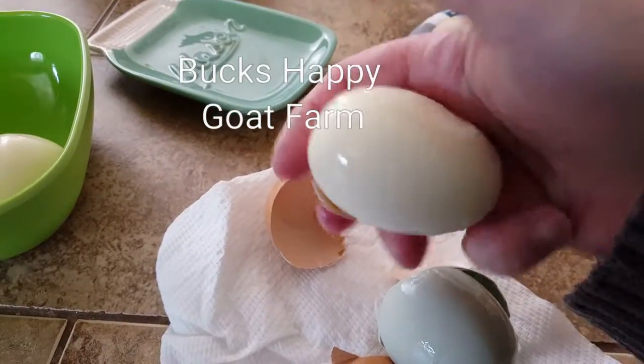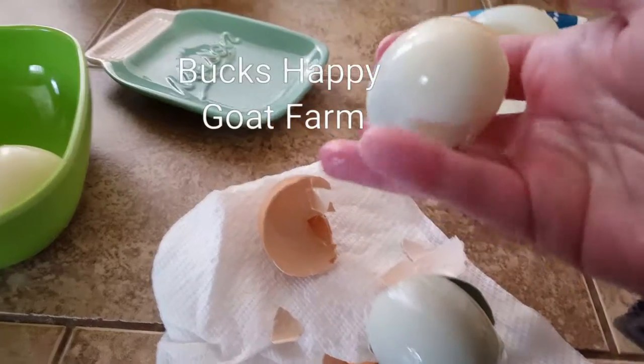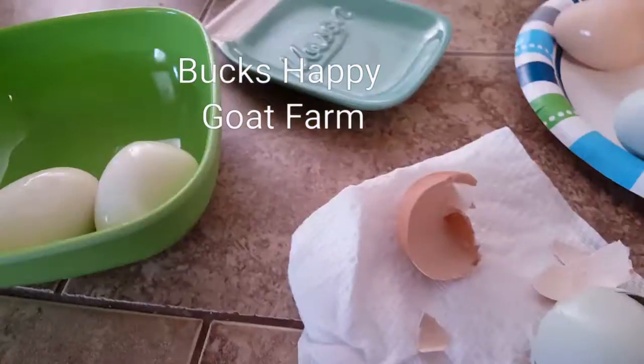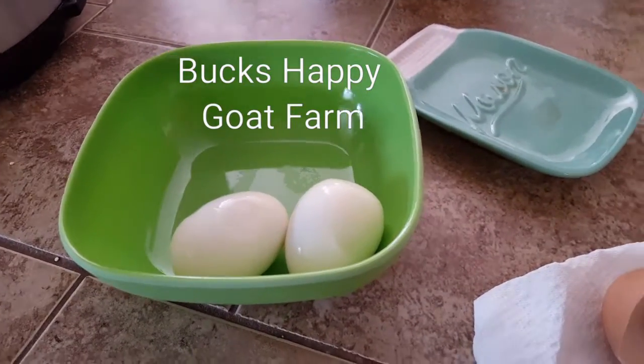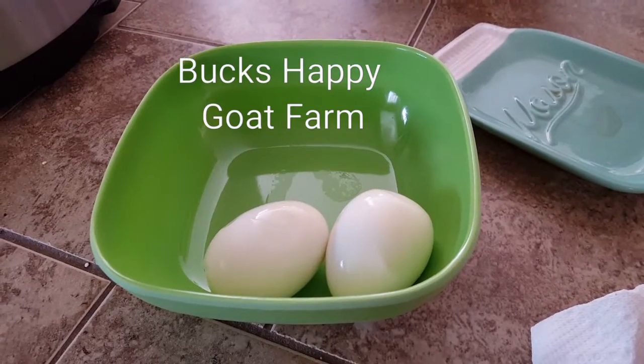There's a little piece here but it just wipes right away. Just like that they are done — no vinegar, no salt, no poking the top. Easy peasy!